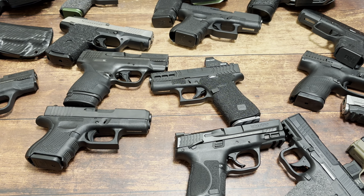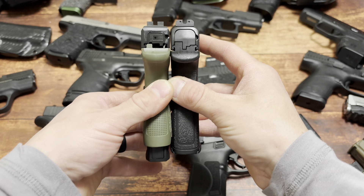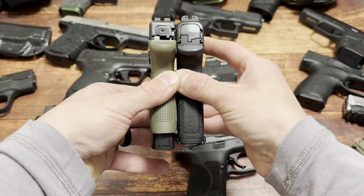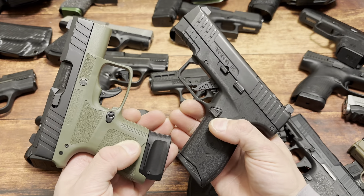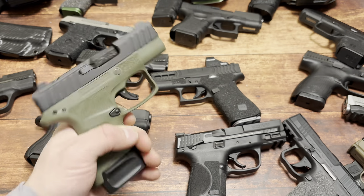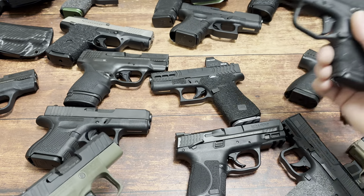Right here: 13+1 out of the Masada Slim versus 8+1 on the left - that's an extra 5 rounds. And it's about $150 more. You can direct mount an optic to that. With the Beretta, you have to order plates.